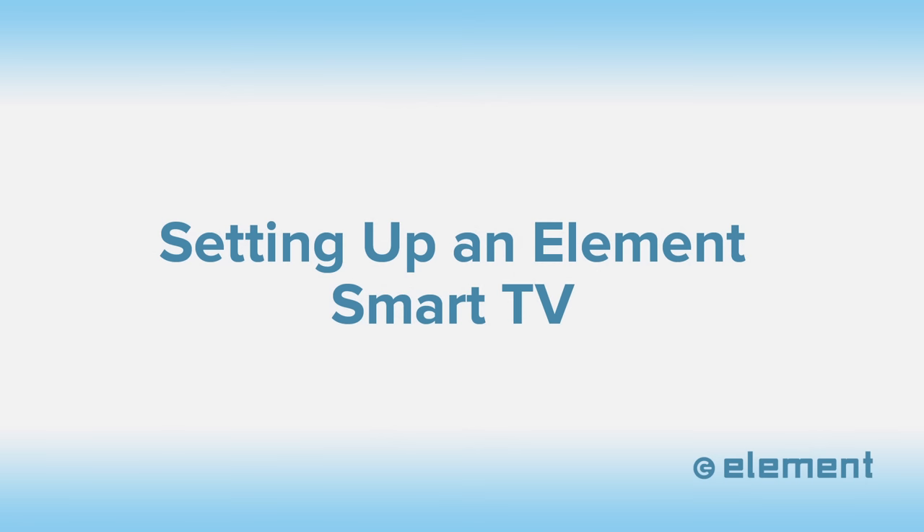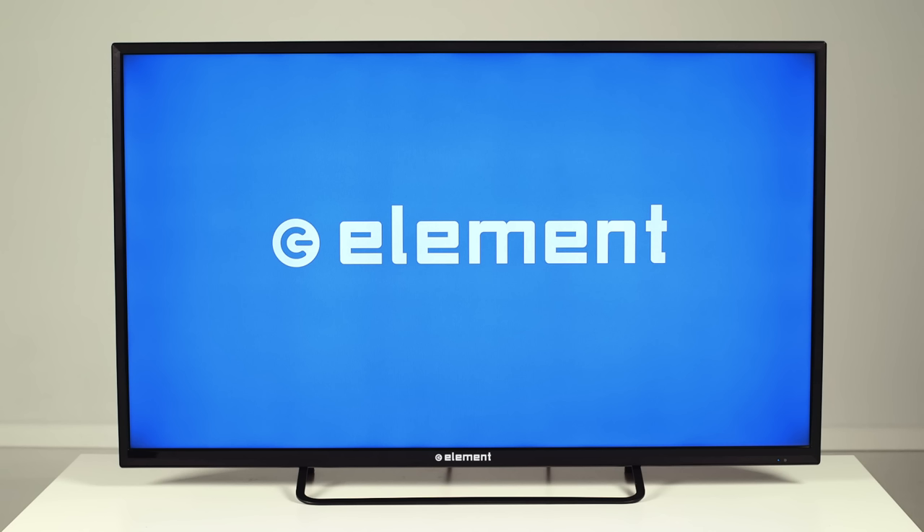Here's how to set up your Element Smart TV. Your new Element TV is designed to work with the Internet. This gets you many more features and streaming services like Netflix, YouTube, and Vudu. It also allows your TV to stay up to date with the newest software available.